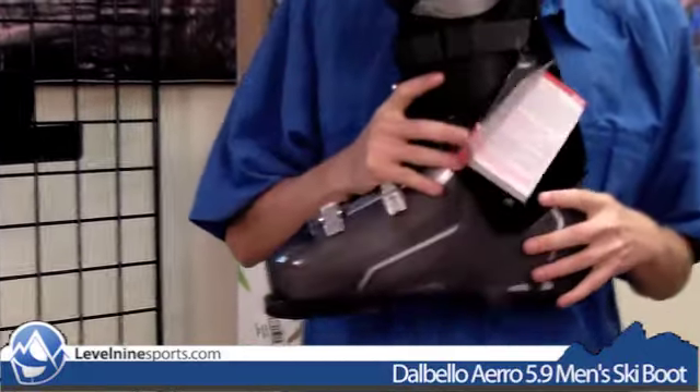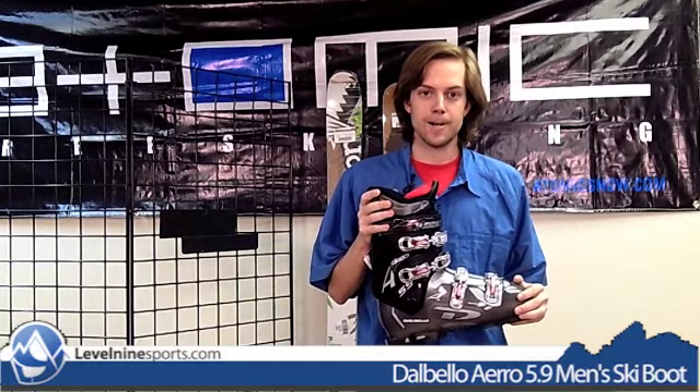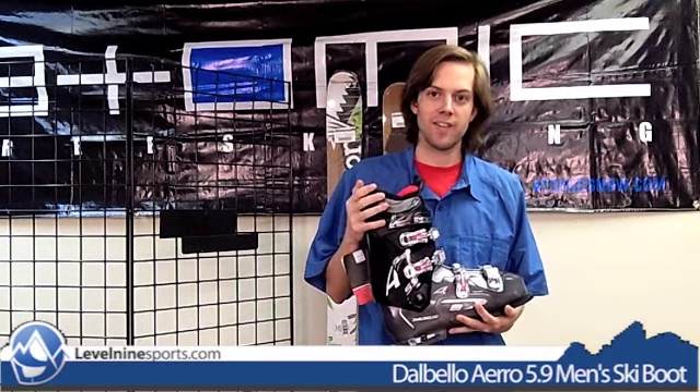The liner this boot has is Dalbello's Super Comfort liner. The Super Comfort liners are super comfortable, and that's the main purpose of this boot — to keep you warm and happy and hopefully get you to fall in love with skiing so that you can come back to Level 9 when you need more advanced gear.